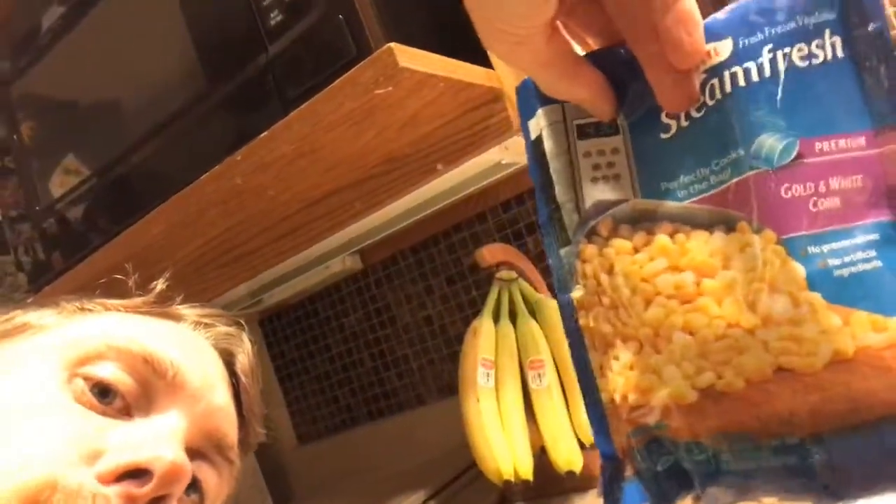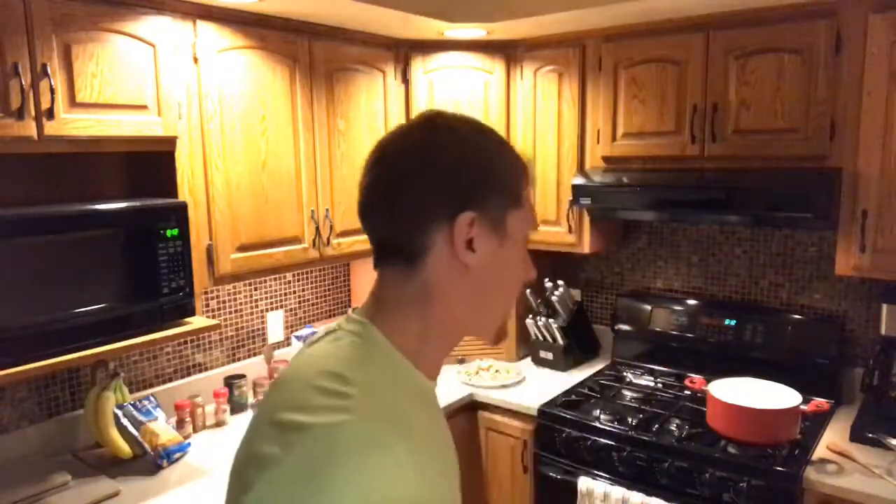And I almost forgot — this is what I forgot in the refrigerator — corn. You can use canned corn if you wish, but I don't like using canned corn; I'm using frozen corn. If I was thinking ahead, what I would really do is have corn on the cob, grill it, and put it in there after it's grilled. That's just me. But using canned corn or frozen corn works just as well — just another awesome veggie to have.